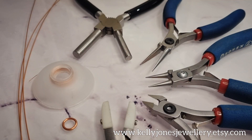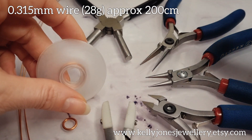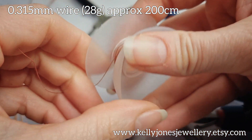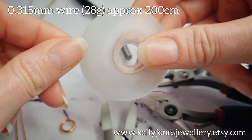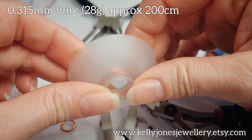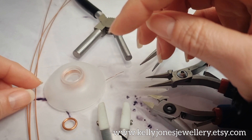To make this pendant you'll need 0.8mm wire — that's 20 gauge — and I've cut 3 lengths at 14 inches, that's 35.5cm. You'll also need 0.315mm weaving wire, that's 28 gauge; I've cut 200cm and run mine onto a bobbin. If you don't have a bobbin you can just cut lengths as you go. I find 28 gauge not too thin and not too thick to work with — going smaller tends to break, going thicker is harder to weave around the wires.